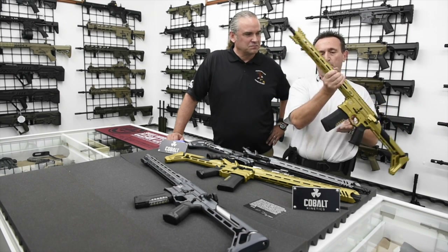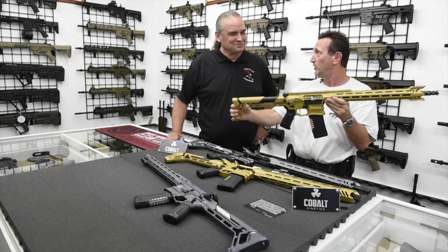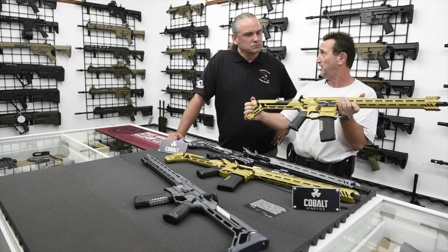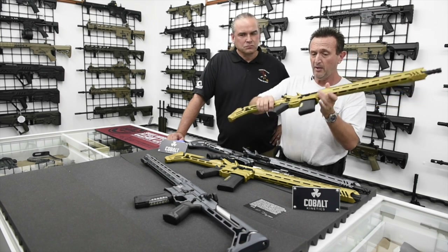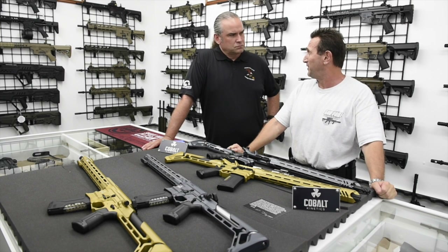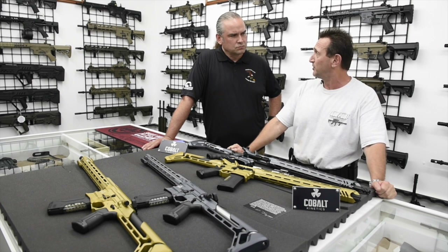Any angle you look at this firearm, everywhere you put your eyes on, it says 'different.' The function on these guns, as I said before, is flawless. We haven't had much of a chance to fire these guns, but we have seen reports from guys who just absolutely love them. So we are the first dealer in the country to get this. We wanted to thank our friend Ryan, who did a phenomenal job getting these guns to us and works with us very closely and really looks after us.